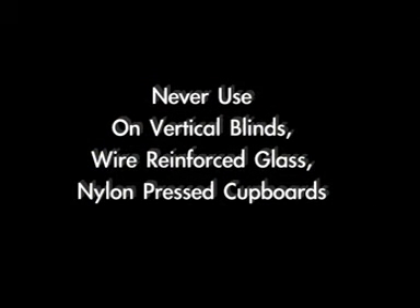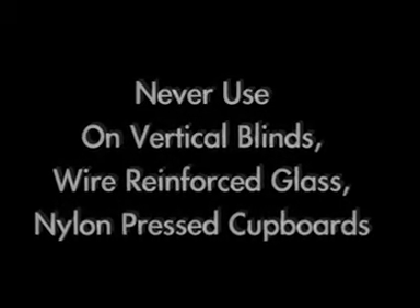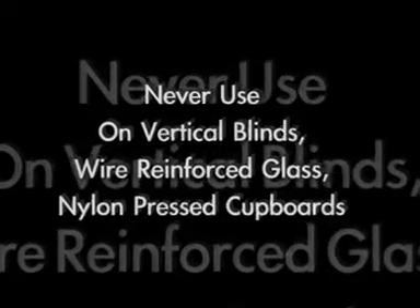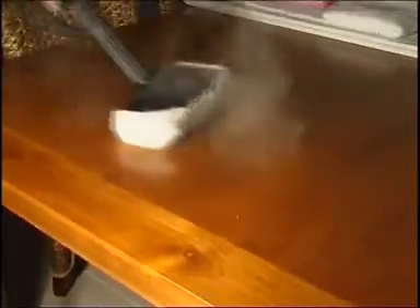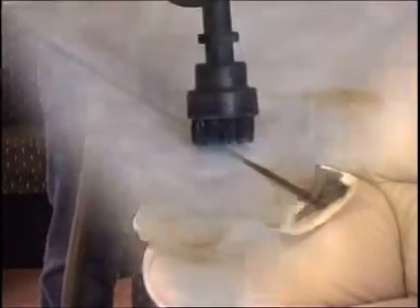Three areas that are definitely not receptive to steam cleaning are: vertical blinds due to the plastics in the material; wire-reinforced glass due to expansion of the wire from heat and possible glass cracks; and nylon pressed prefabricated cupboards as the heat causes breakdown of the glue and lifting of the veneer. Always avoid these areas. Wooden surfaces, leather, and surfaces painted with water-based paints all need protection from direct steam and can only be cleaned with lower steam pressure through a double layer of soft cleaning cloth. After cleaning leather, you must immediately treat it with a conditioner to avoid drying and cracking.